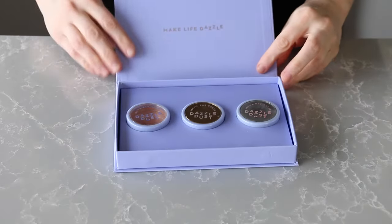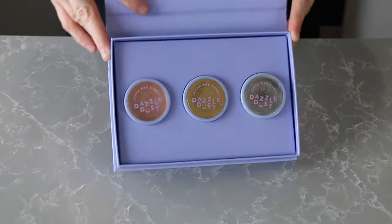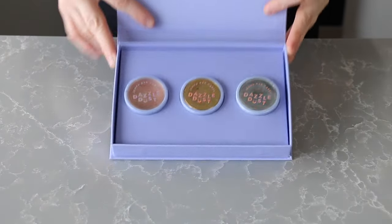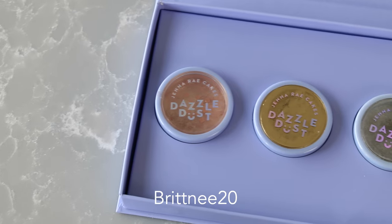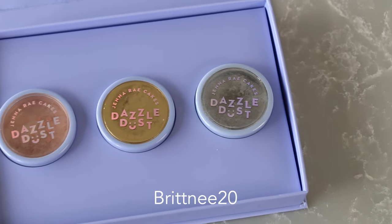Today I'm using my new favorites from Genere Cakes in the gold, silver, and rose gold colors. If you want 20% off of these, I have a coupon code for you guys that runs until December 15th, so this is a great time to stock up if you want to.